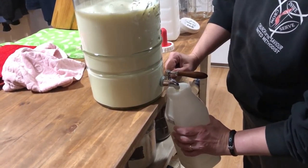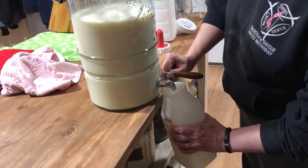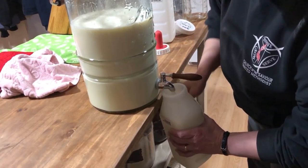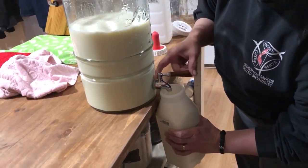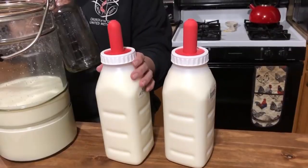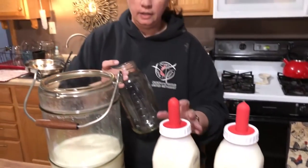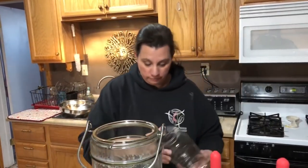Dottie takes one gallon per feeding — she's little, about a month and a half old now. You need to look into how much milk your calf will need; she takes two gallons a day total. Some of this milk goes for the family, which is why we filter all of it. The rest goes into half-gallon jars for the family to drink. Grace also gets the raw milk, which is very good for her.